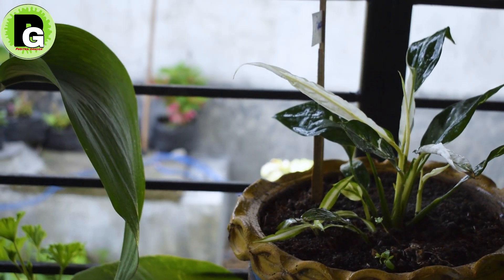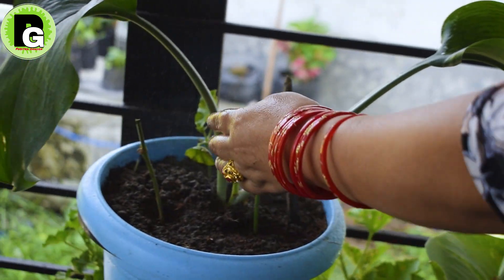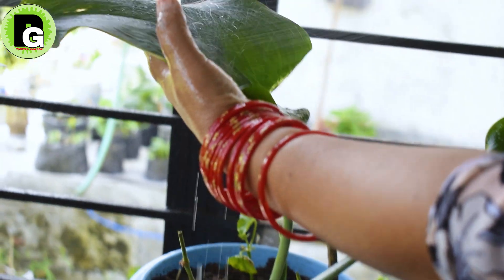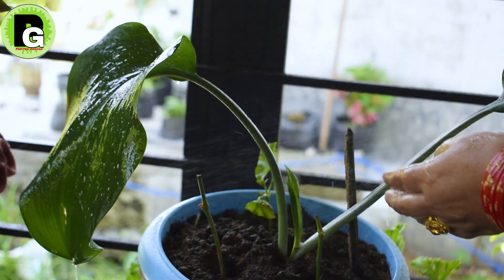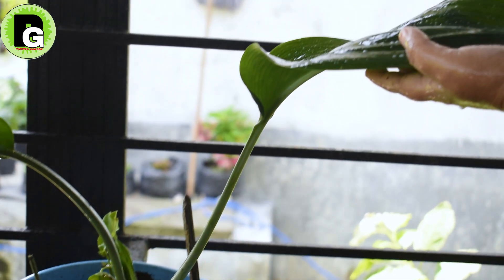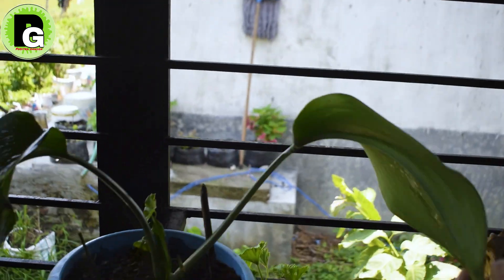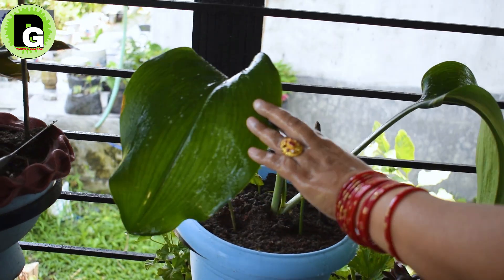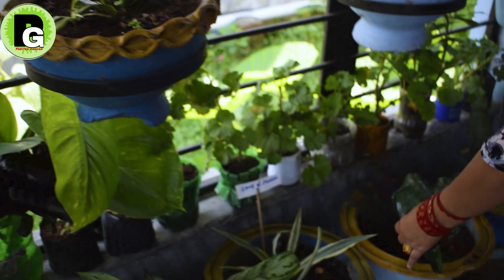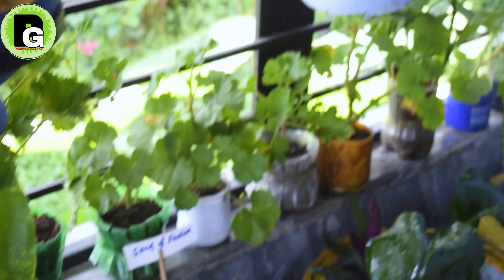I have seen some of the trees and some of the trees in this plant. I have seen some of the video in the comments. Please comment, bye.